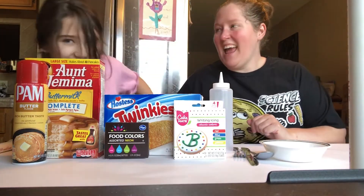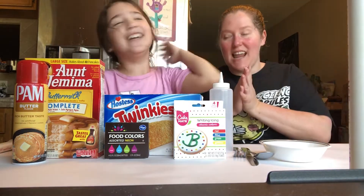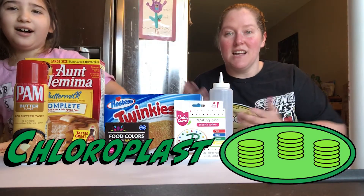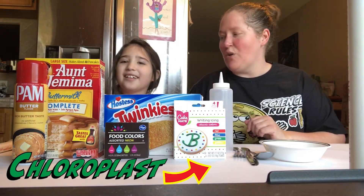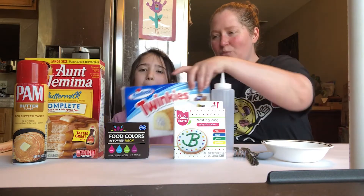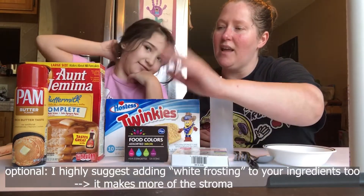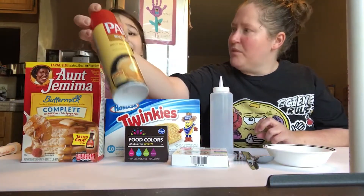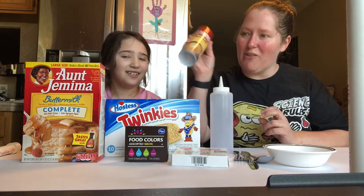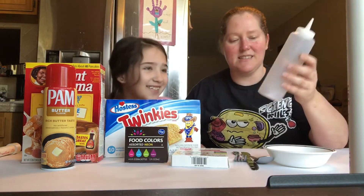What's up, people! Today this is Mrs. G and this is my daughter Harley. We are going to learn about photosynthesis and how plants have this special organelle that allows them to photosynthesize. I thought it'd be fun to make a chloroplast to help give kids a deeper understanding of the different parts. We're going to use Twinkies, writing icing, food coloring, pancake mix, cooking spray, a container, a bowl, spoon, and fork.